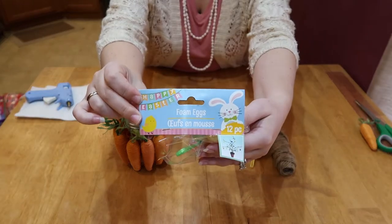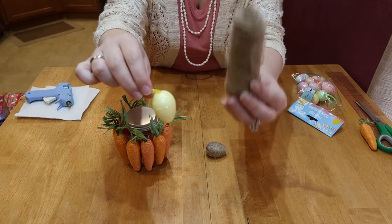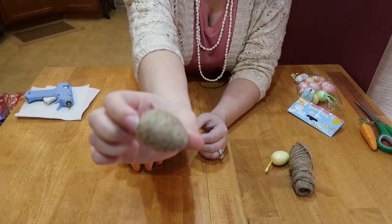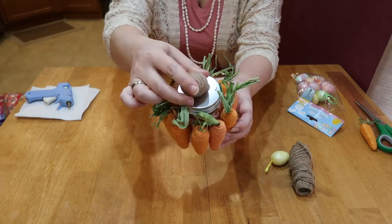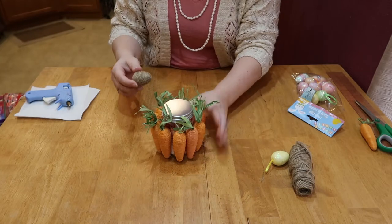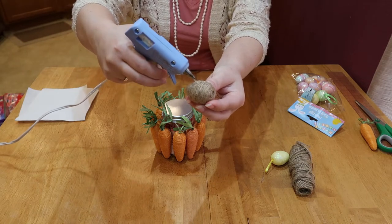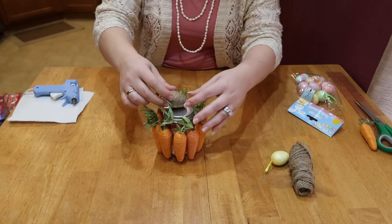I needed something to put on the top, so I found these foam eggs at the Dollar Tree — they had some glitter on them. I thought I'd wrap one in twine to keep it neutral-colored like the carrots, so I hot glued the twine all the way around it and then added it to the top with a little hot glue as well. It was looking too plain for my liking, and this just added a little something extra. I'm really happy with the way it turned out.